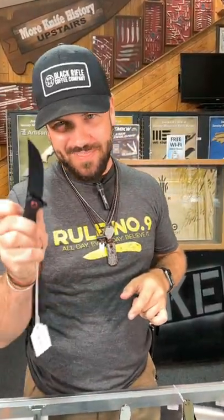What is up everybody? We are back at The Daily Grind and today we've got the CJRB Gobi. Black coated AR RPM 9 blade steel — that is their proprietary powdered steel from CJRB.